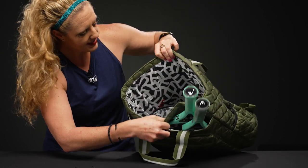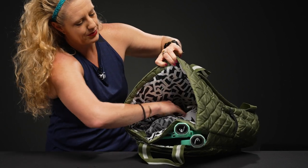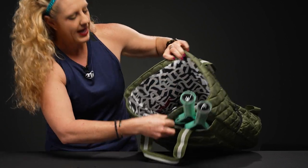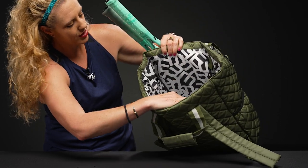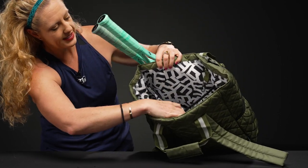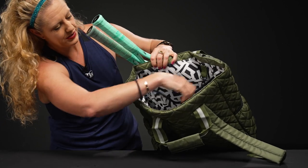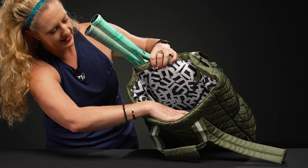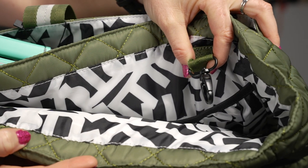Looking at the main compartment, you're going to see tons of storage space — I simply threw in a pair of shoes. I'll flip it over to show you: this side features a large sectioned pocket that is elastic, so whether it's dirty gear or something else you want to keep separate, right in there. Plus we have that easy key chain on top — I love this for keeping my keys so I don't lose them in the abyss of the bag.